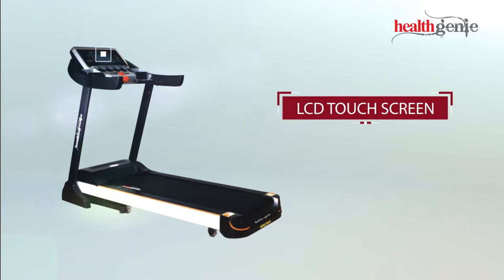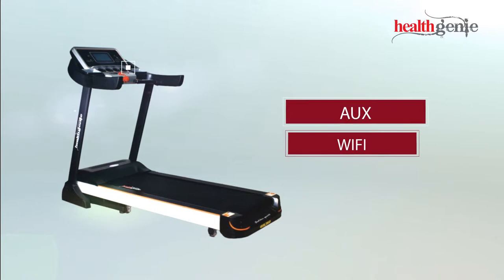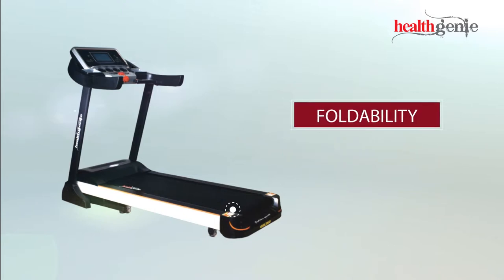Additional features include an LCD touchscreen, auto-incline, OX, Wi-Fi connectivity, foldability, and pulse sensors.